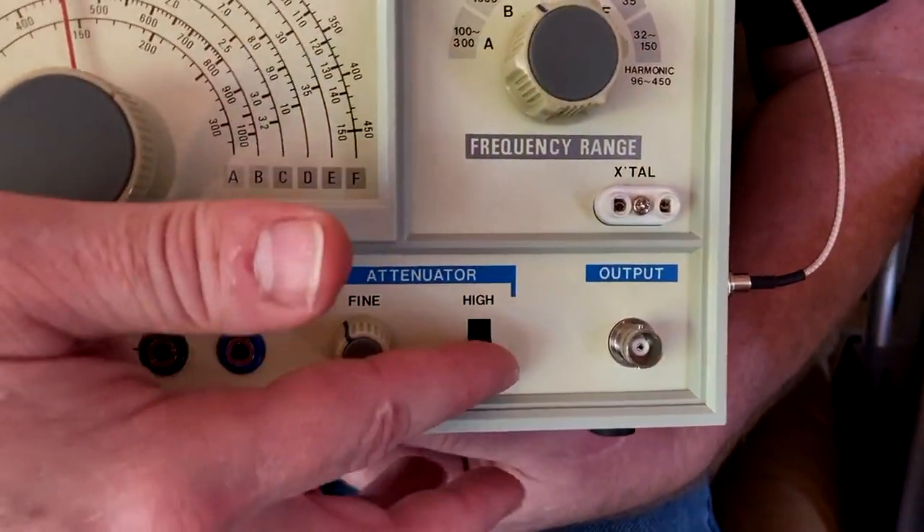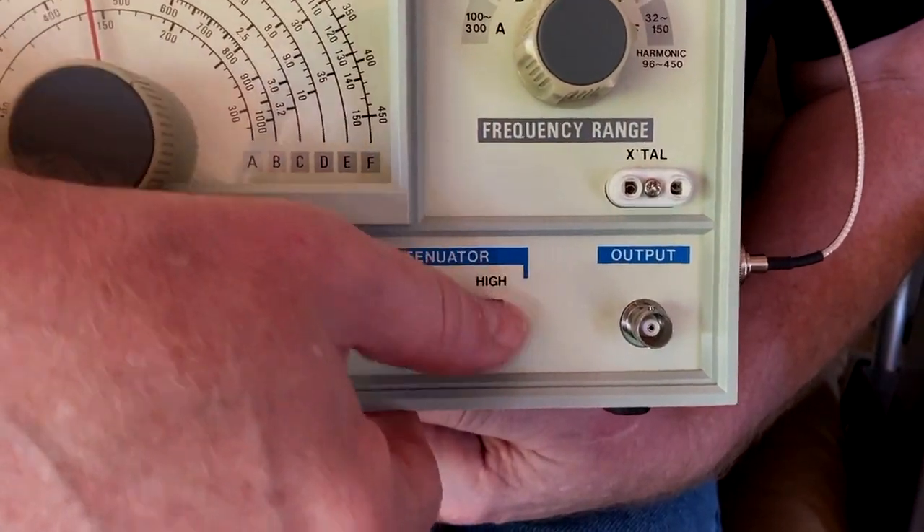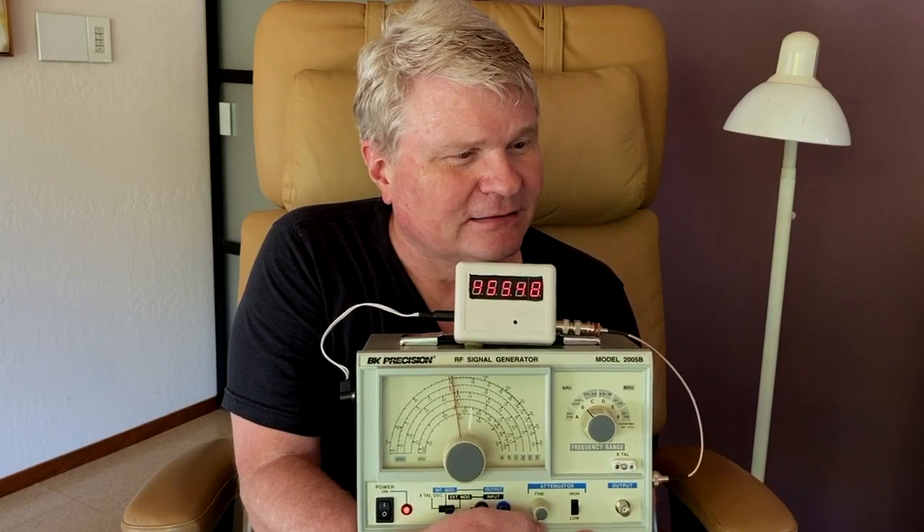Am I the only one that thinks this attenuator label should say "signal level" or something? Because if I set this to high, it seems like I'm putting in more attenuation and I'd expect the signal level to go down. And if I set it to low, I would think I'm putting in less attenuation and I'd expect the signal level to go up. But that's not how it actually works — if you put it on high, you get the high amplitude range, and if you put it on low, you get the low amplitude range, which has always bugged me.